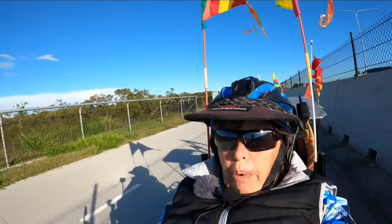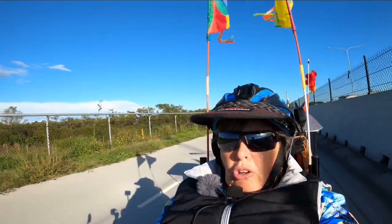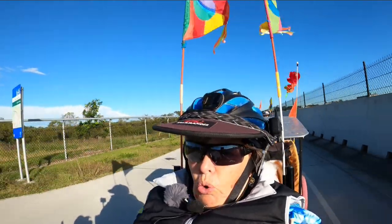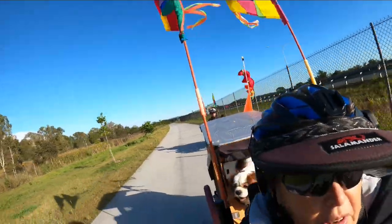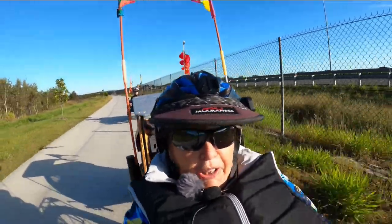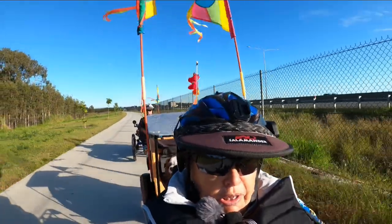This is now the GoPro 8 with the Purple Panda lapel mic plugged in. The one disadvantage is it's got a cord on it attached to the camera. The cord gets tangled up in my bell. I possibly could tack the cord down my chest.